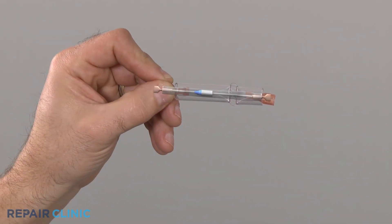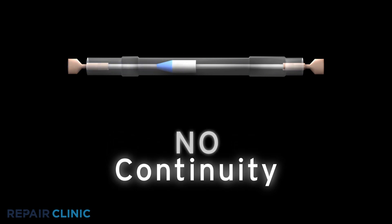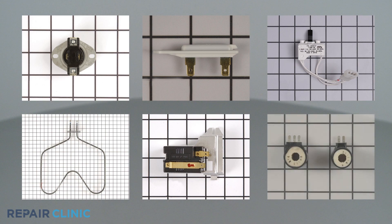The most common use for a multimeter is to test for continuity — a continuous electrical path present in a component. If the component fails the continuity test, it is likely defective and will need to be replaced. Thermostats, fuses, switches, heating elements, sensors, and solenoid coils can all be tested for continuity.